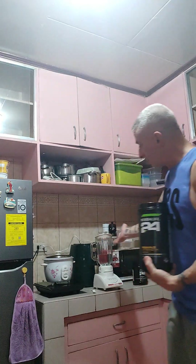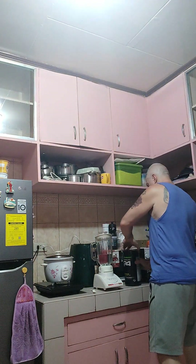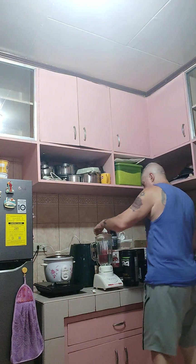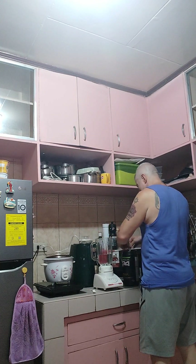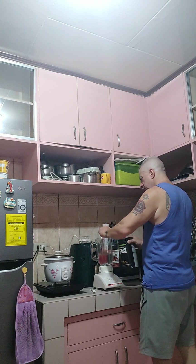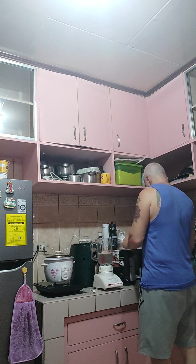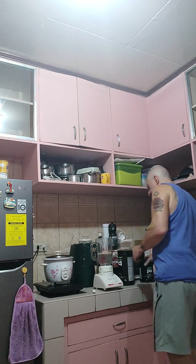I already have 500 milliliters of water in the blender preset. I'm going to start with my Herbalife 24 Rebuild — I'm going to take two scoops of that. Two level scoops. Make sure it's closed tightly. Now you can mix that with the Herbalife 24 Formula One sport drink as well.